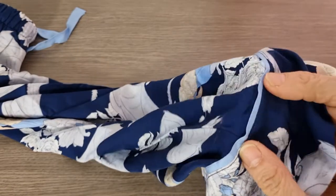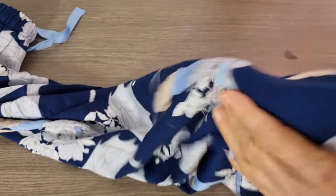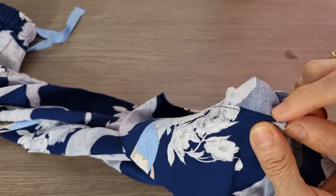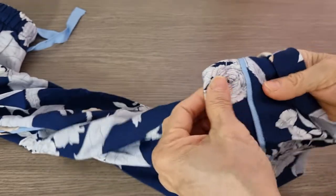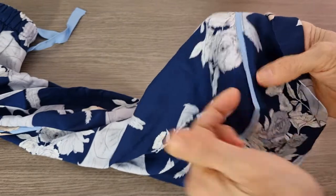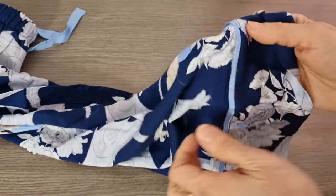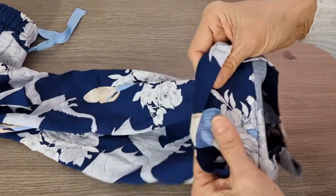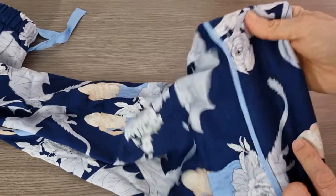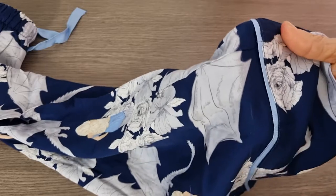If you want to do it exactly like the original — not the shortcut way — you need to unpick this one, and then unpick one more line inside here. Then you can take the pants off, put this one back on, and it looks like you make a new binding for the pants. This way will take you much longer than the shortcut way I am showing you.